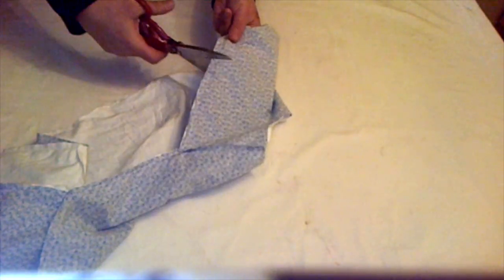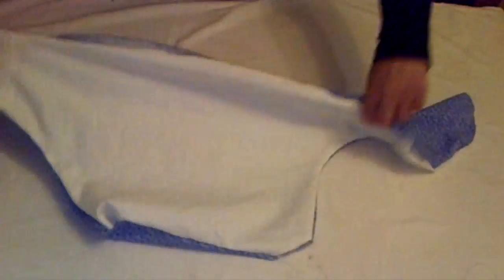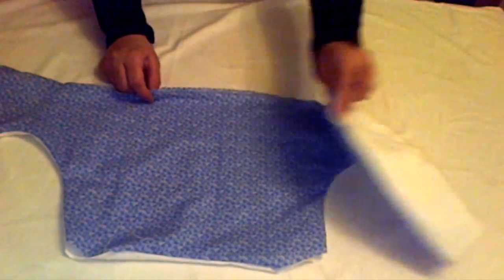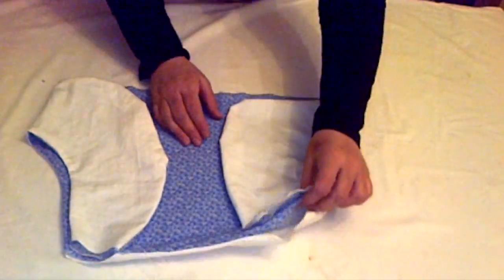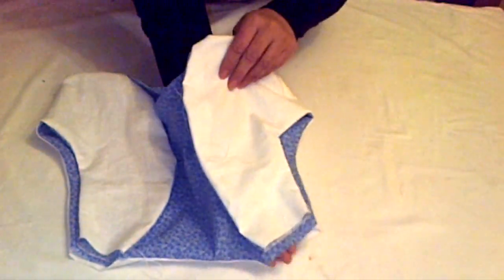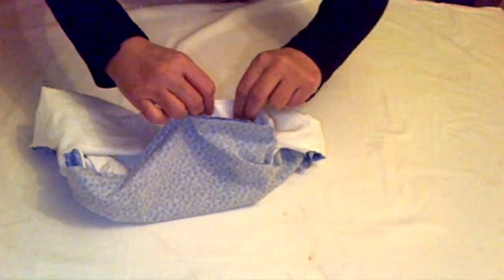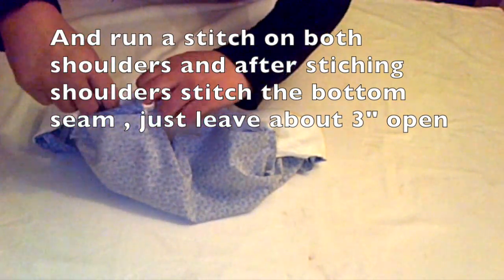Once the stitching is done, cut notches around the front curved pieces and around the armholes, then turn it inside out. Arrange it so the front pieces fold over the back piece. Hold the shoulders from the inside and turn it inside out. Match the printed cloth with the printed and the plain cloth with the plain, then run a stitch on both shoulders. After stitching the shoulders, stitch the bottom seam and leave about three inches open.